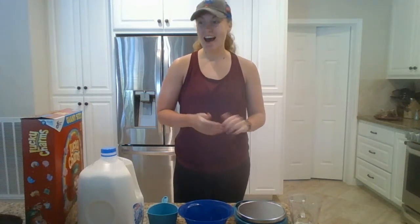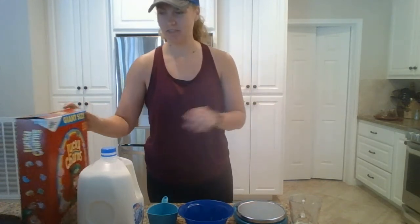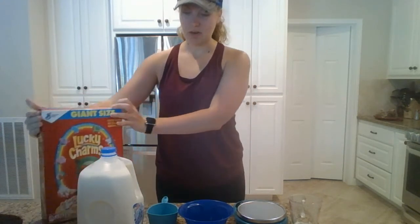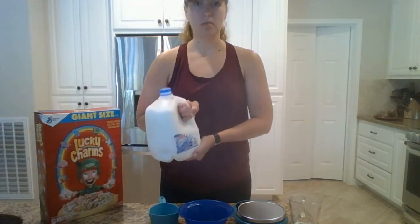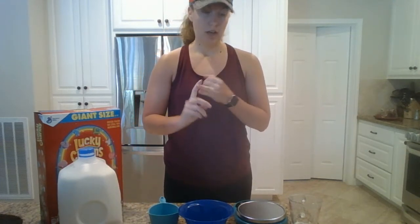Good morning y'all, it's Angela. Happy Monday! Today we are going to be making cereal. I chose my favorite cereal, which is Lucky Charms, and I'm going to be using 1% milk. The other things you're going to need are a bowl, a spoon, and a measuring cup.